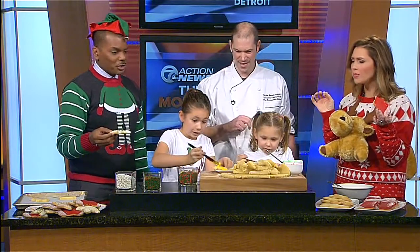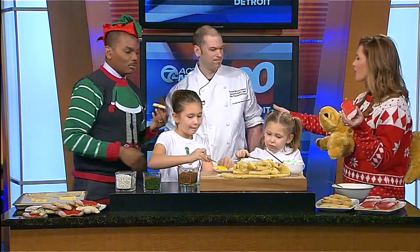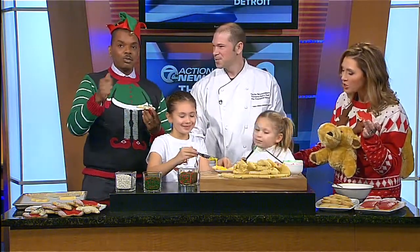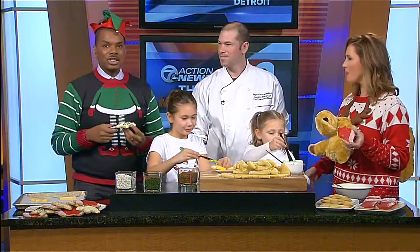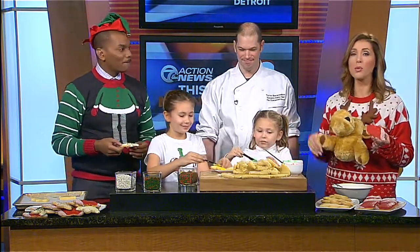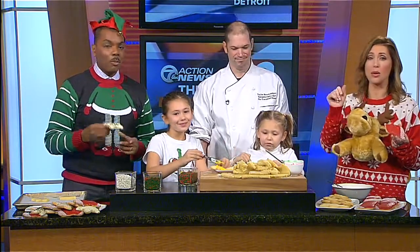Oh, delicious! Thank you so much for joining us, Chef Taylor, and thank you Holly and Sage — the little chefs, good job! When we come back, we're going to meet a mom who is a genius. She has a bake shop right here in Southfield and it's a dream come true. When you see her creations, you'll know why Joanne Purton is called a genius. We'll be right back.